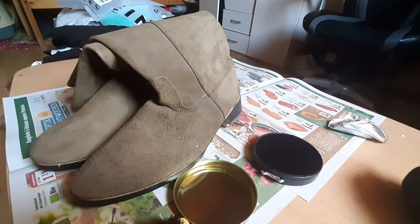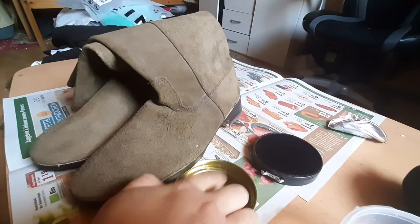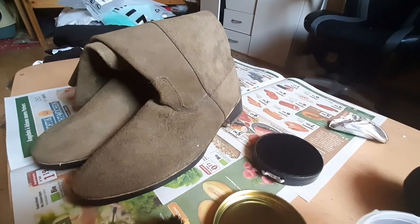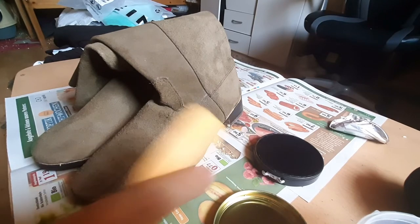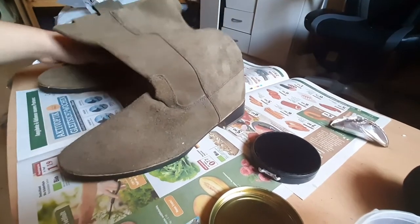Alright, I got the water. When I was in the military we always put the water in the tin lid — I'm not going to do that right now, it always spilled. I'll just use this. I'm going to wet the applicator a bit. It's been a while since I've done this, so let me move one of the boots out of the way.